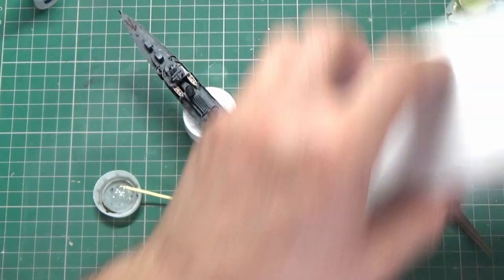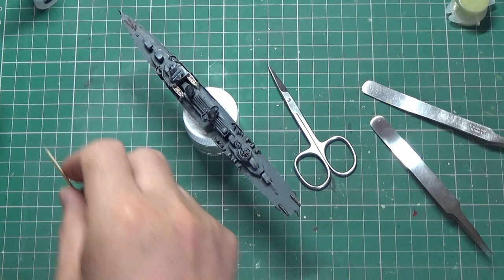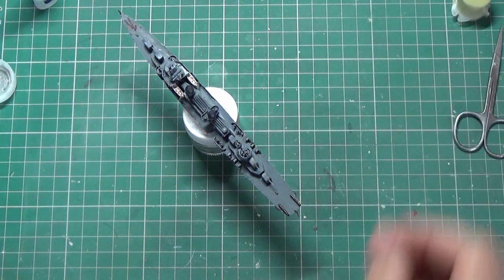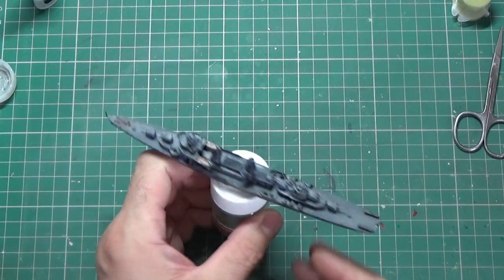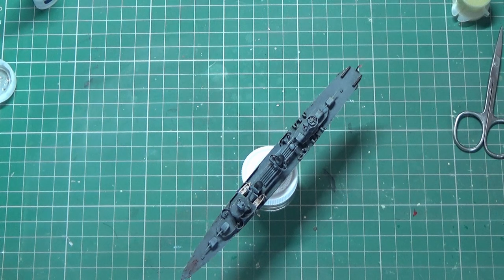There you go — ready for my diorama now when I make it. By the way, that rigging is almost 0.02 millimeter rigging. Thanks for watching, please subscribe and give me a like — it's really helpful — and see you for the next episode.